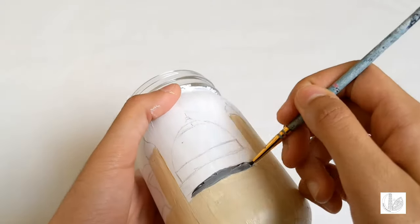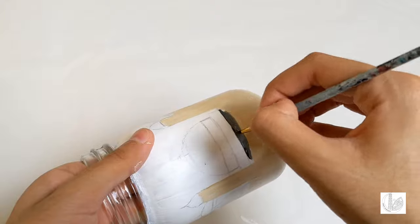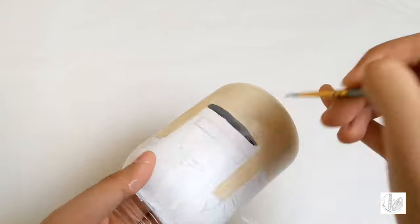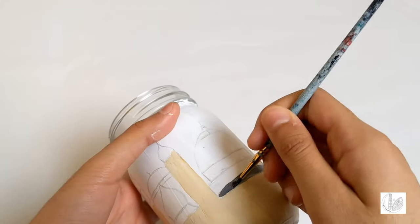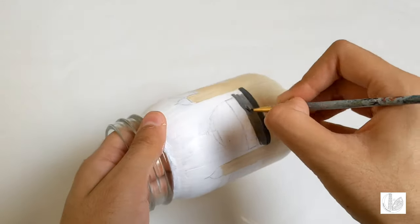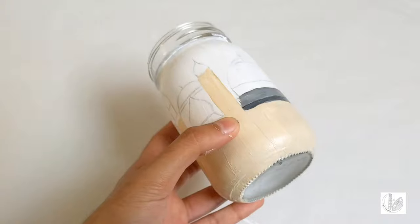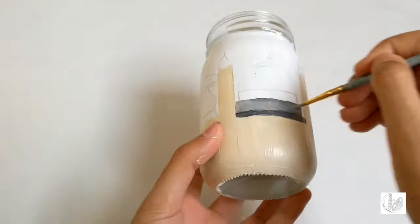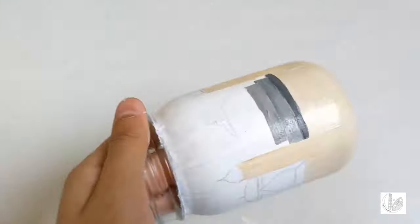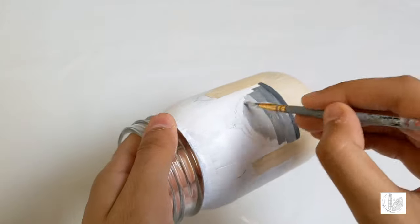Mix black and white together and paint the other side of the mosque as shown. Paint the above areas using a lighter shade of grey — to make a lighter shade of grey, add white paint each time to the mix. Further using grey, paint the dome of the mosque as well as shown.